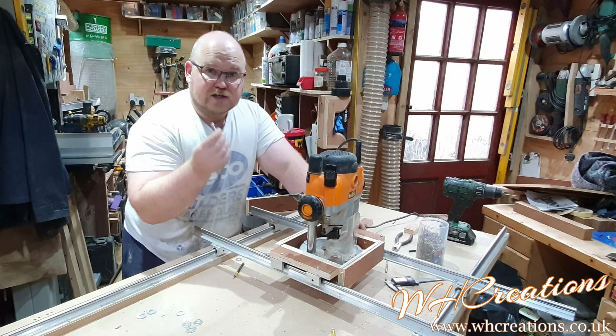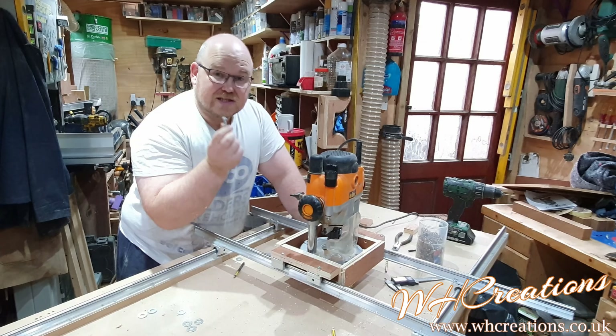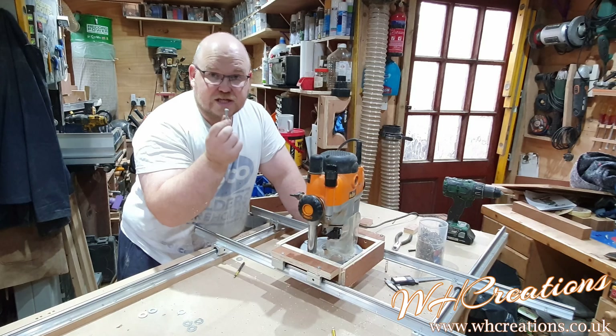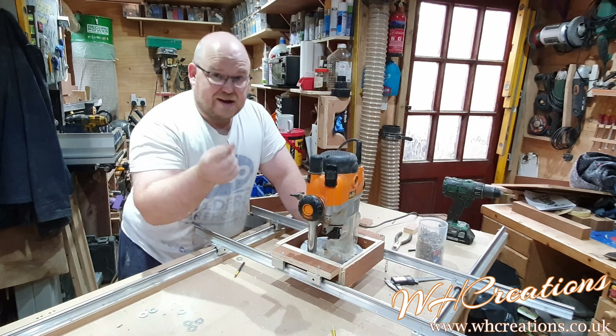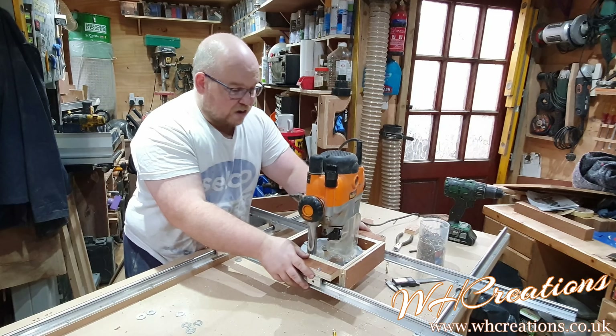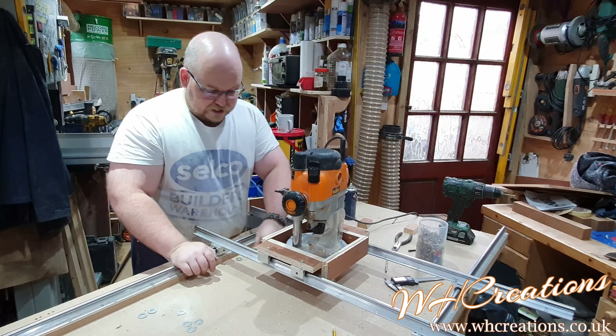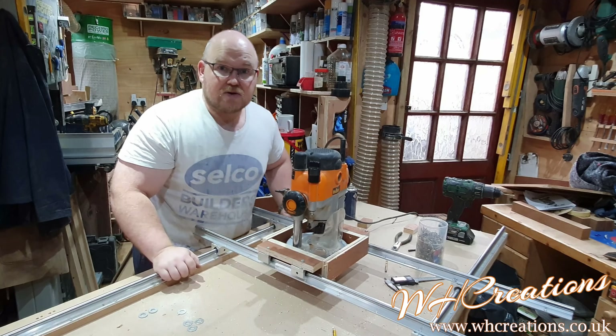Someone did ask me what size screws this uses — because this is a 12mm bar, it uses 5mm machine screws, so if that helps you, great. Now I'm just going to throw on a piece of oak barrel — that is my next project — so I just need to get it flattened. Here we go.